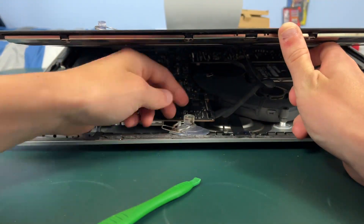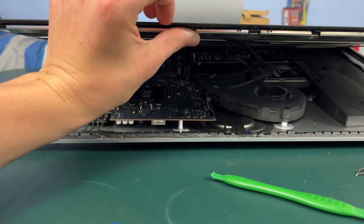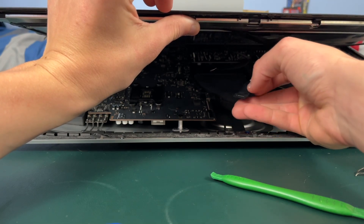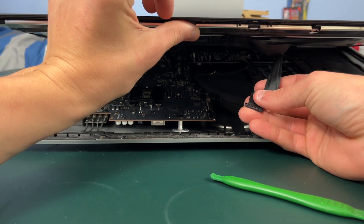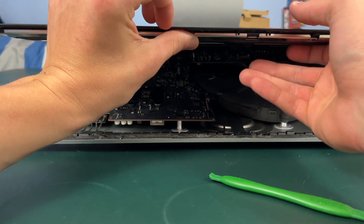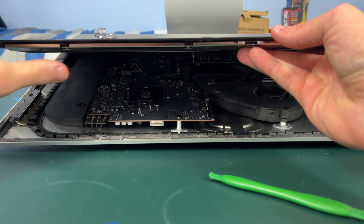The cable closest to the top of the iMac may be a little bit more difficult to get out. You're supposed to squeeze the sides of it and then gently pull, but if that doesn't work you can gently pry on the sides of it. Just go back and forth on each side until the cable comes out, and be very very gentle not to bend or break anything.